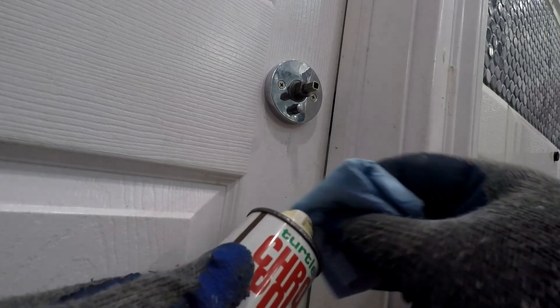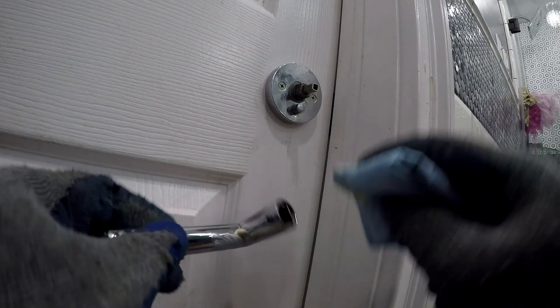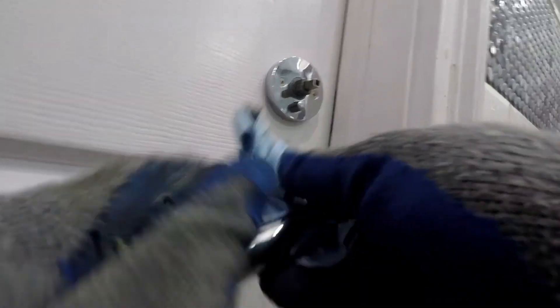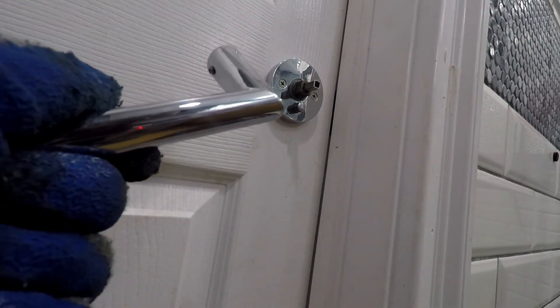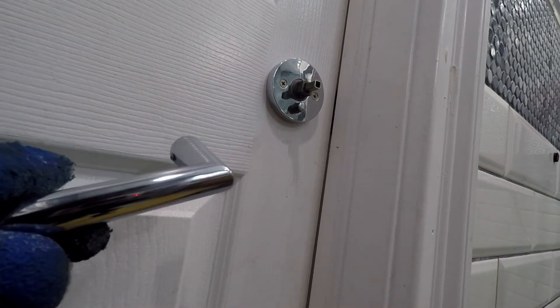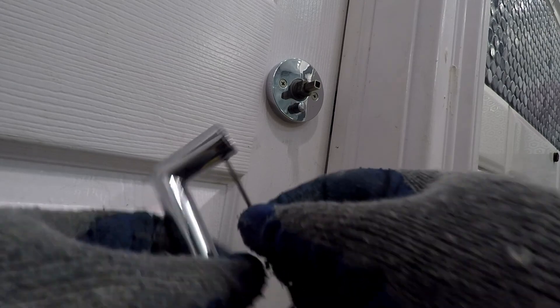Before putting the handle on, a quick polish of the lock. A friend gave me this polish before moving south. Next, reinstall the lock handle and done.